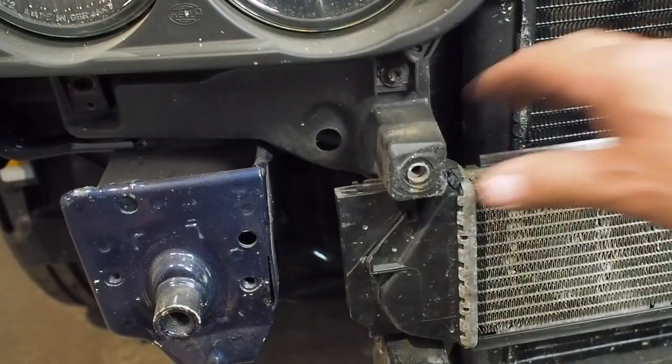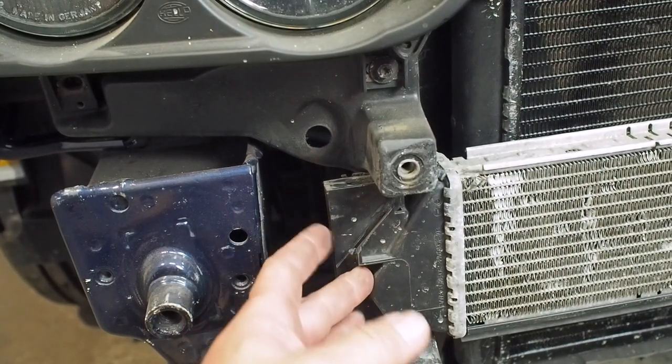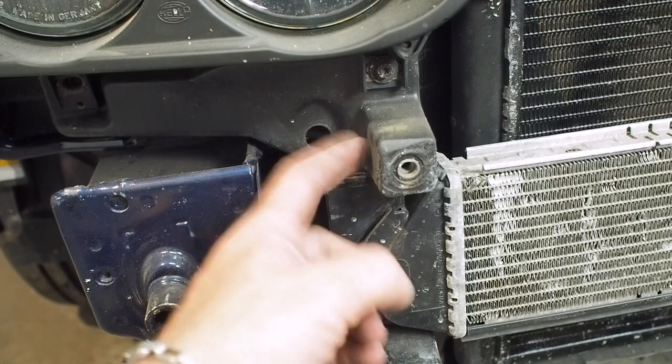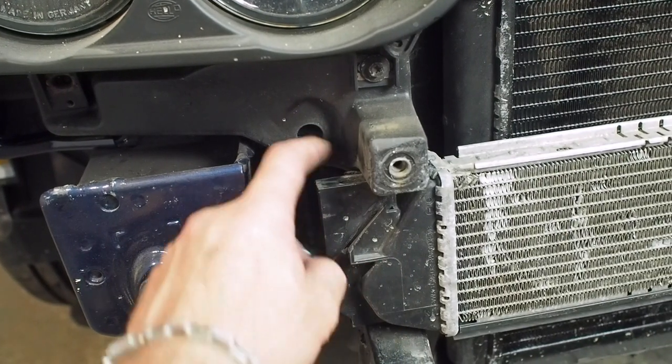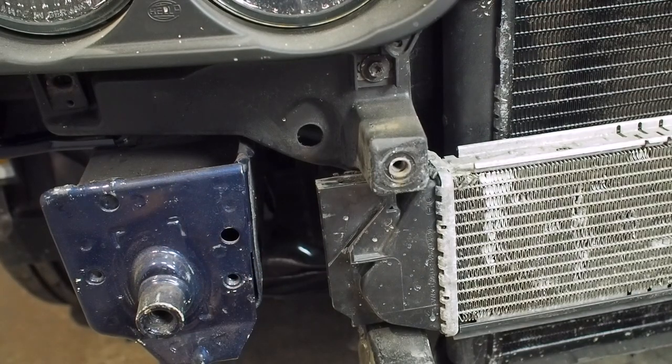Now we're going to move over to the other side and I'm probably going to do the same again — mount it off here, something like that, a bracket off the back of there. I'll have to figure something out to make a little bracket.